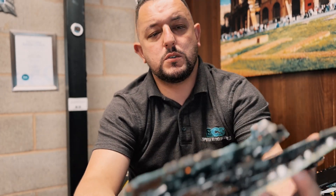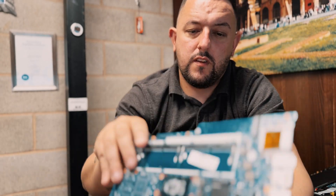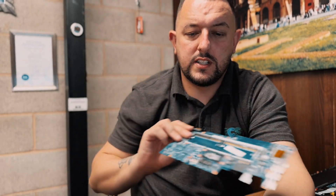Laptop circuit boards — so when you're stripping out your laptops, you're going to be left with the circuit boards. Remove all the heat sinks off them; the cleaner they are, the better price you're going to get.